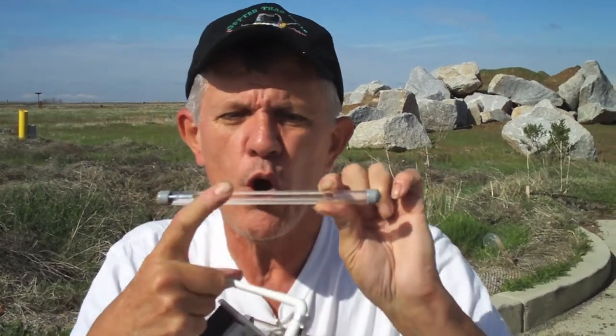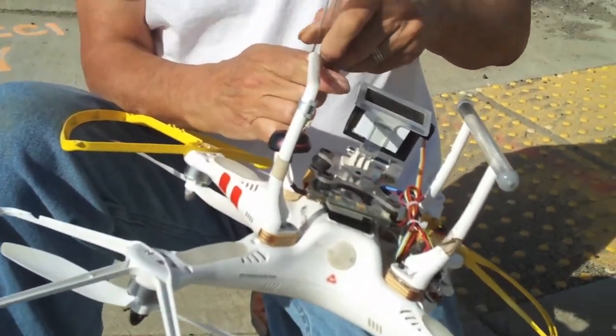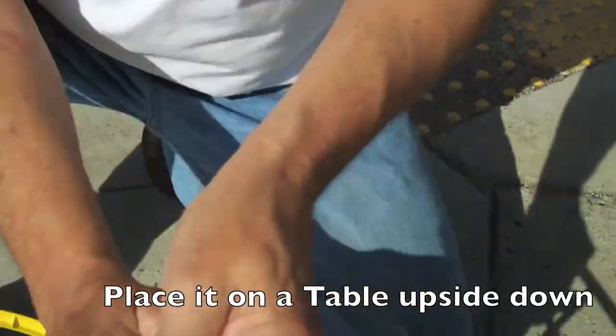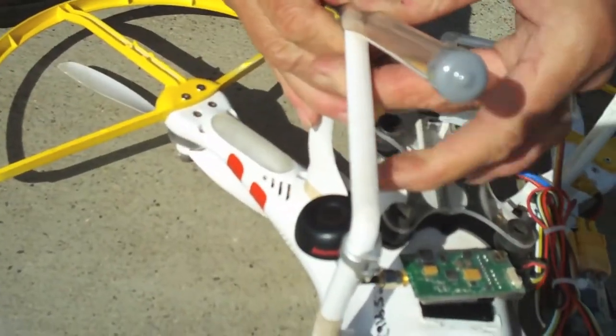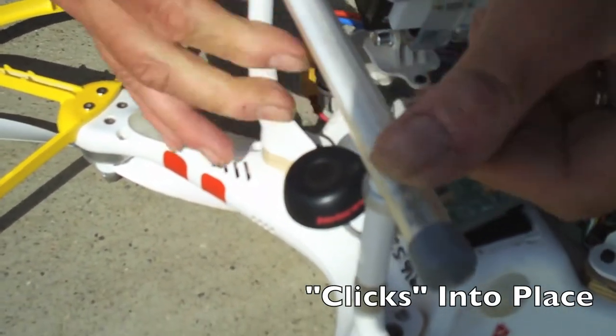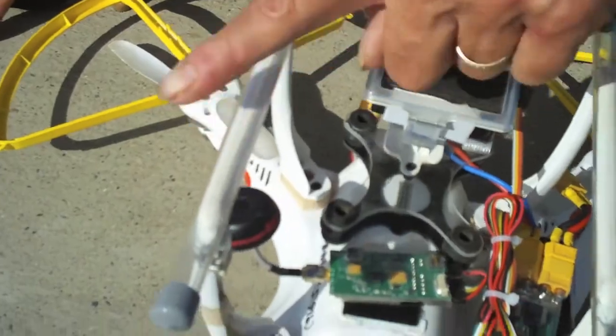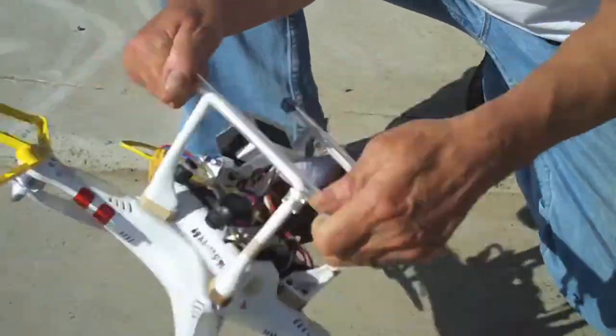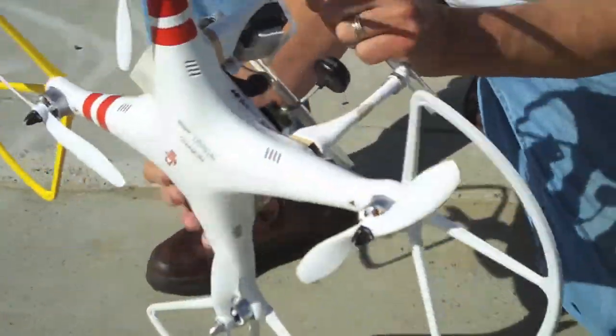Now I'm going to show you how to easily install all this stuff. Take one of the landing gear skids — you'll notice they have a groove cut down the center and a bigger hole on both ends. On a 45-degree angle, set that hole over the top of your landing gear and press down firmly. It'll snap over the top of your existing landing gear, then just run it down the whole length until the whole thing pops into place. It's that easy, and it's not going to pop off in flight — it's on there good.